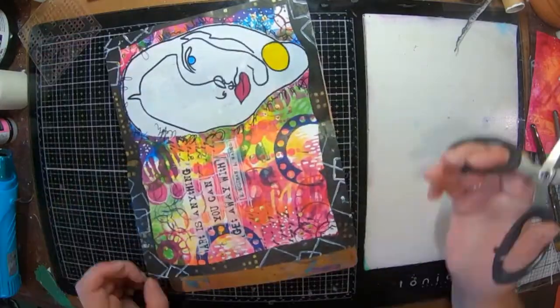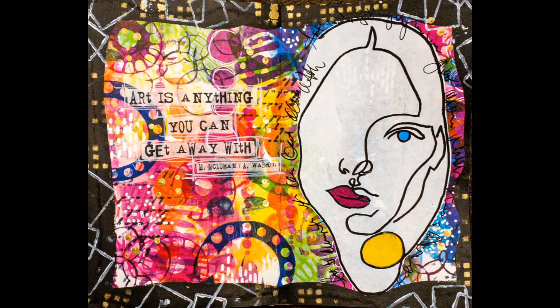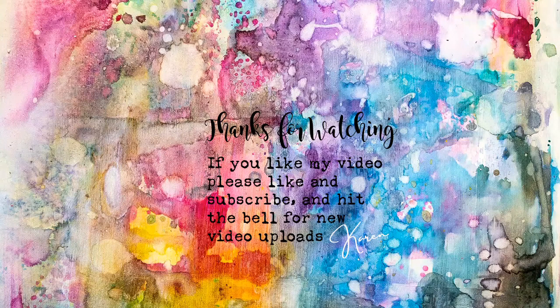I clean up the daggy bits and that's my page. I really hope you have enjoyed my quick video today. Thank you so much for watching and until next time please like and subscribe — I'll talk to you all soon. Bye!